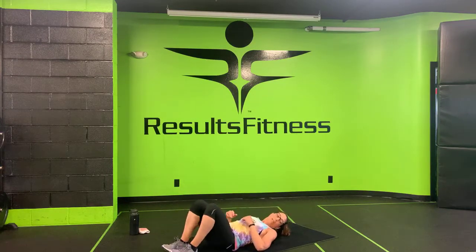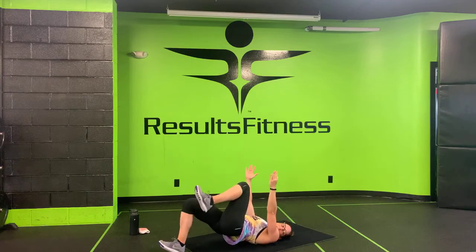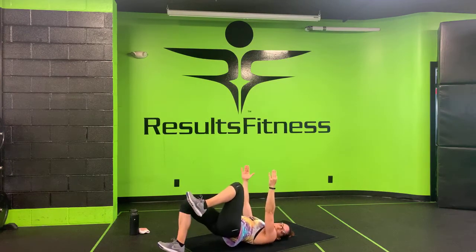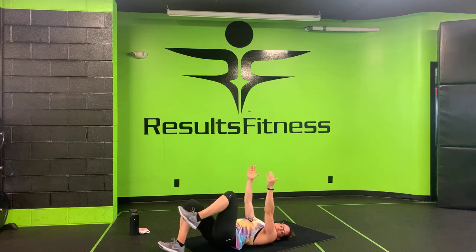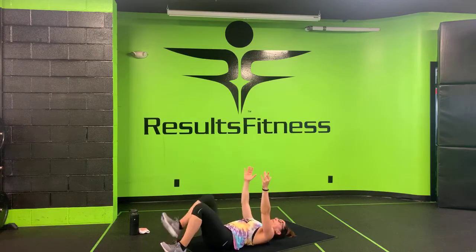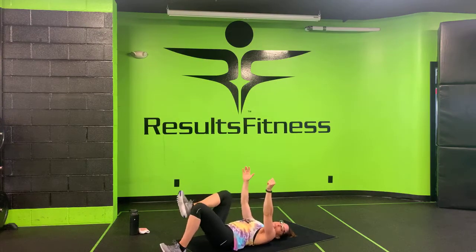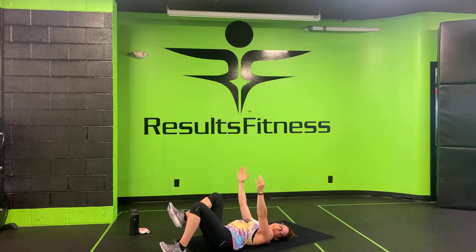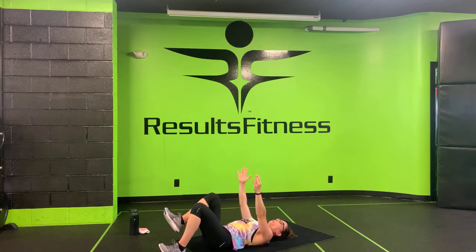Make your way to your back — single leg bridges. I'll tell you when to switch sides. Three, two, one. Right heel down, left knee is up. Squeeze your right butt cheek at the top, really get that full hip extension. We got five more seconds on this side — three, two, one. Switch sides — left heel down, right knee in, drive up. Nice big exhale as you drive up to the top, really keeping that glute firing the whole time. Five more seconds — three, two, one. Nice job at home!